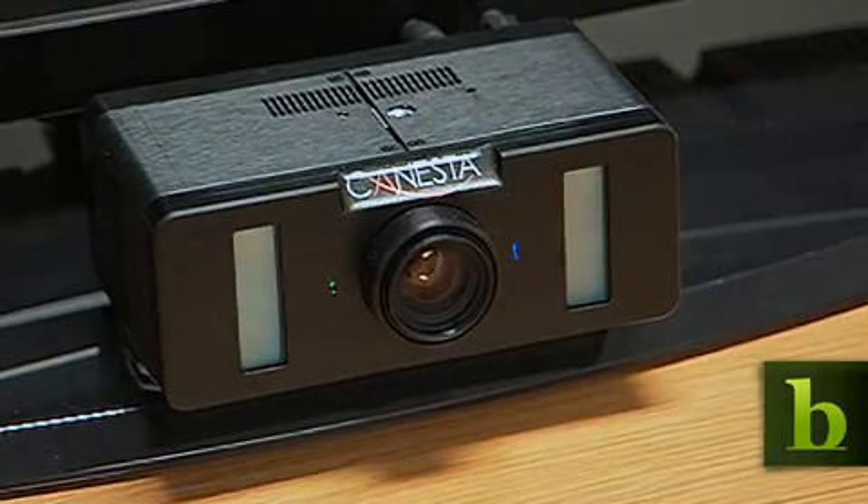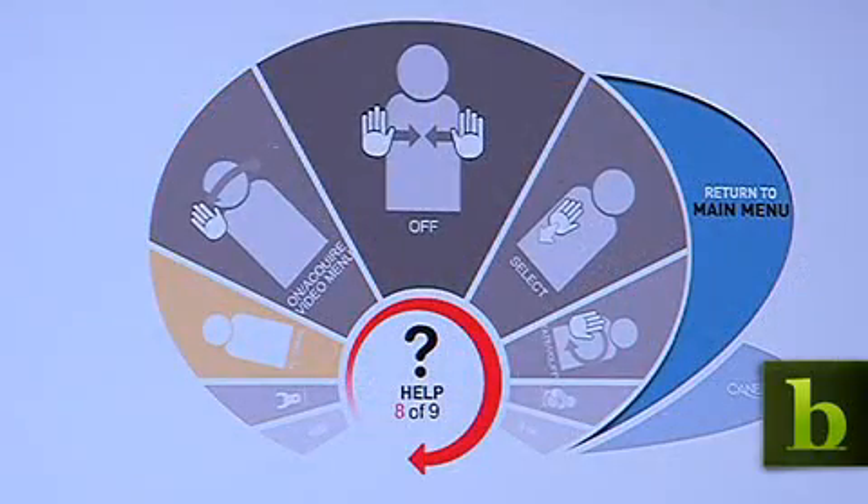Using sensors, devices could also track movement — gestures specifically — and understand them, signaling the possible beginning of the end for remote controls.